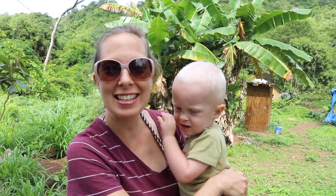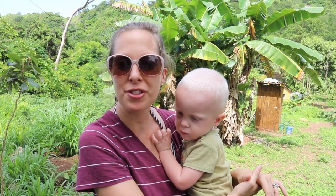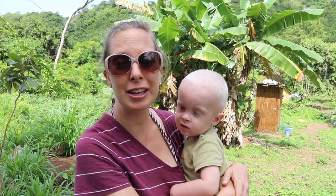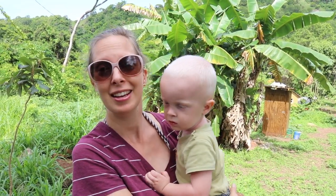Today is David's birthday. I asked him earlier in the week what he wanted to do for his birthday and he said that he wanted to come down here and plant a food forest. He's been working really hard on the house and hasn't had time to plant. That's what he really wants to do, so here we are.